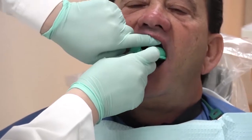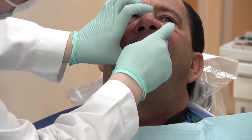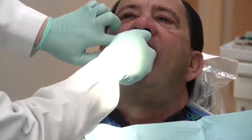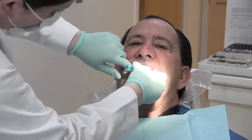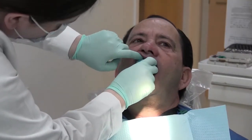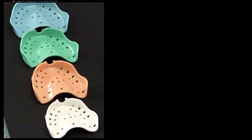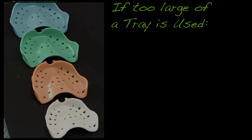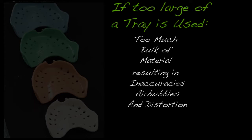In this case, we try the denture inside the blue and green trays — the large and extra-large trays — and you can see that both trays are significantly larger than the patient's denture. When we try the green tray in the patient's mouth, it impinges on the patient's soft palate and makes the patient uncomfortable. Trying in a tray for dentures or for any impression should never be uncomfortable for the patient. If too large of a tray is used, it can lead to too much bulk of material, resulting in inaccuracies, air bubbles, and distortion.